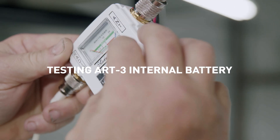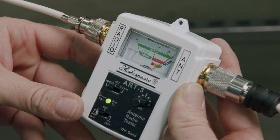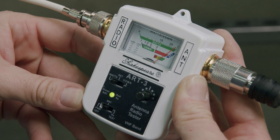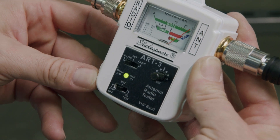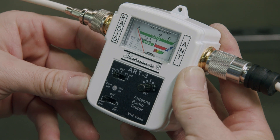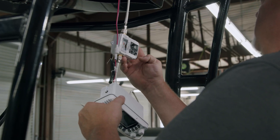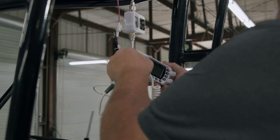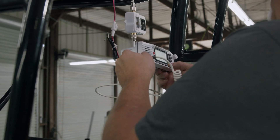To test the ART3 internal battery, slide the bottom switch to BAT and read the BAT scale. Slide to power off when done. Use only type 23A or MN21 12V alkaline batteries. If desired, connect the supplied power cord to 12V DC only, making sure to observe polarity to avoid damage.